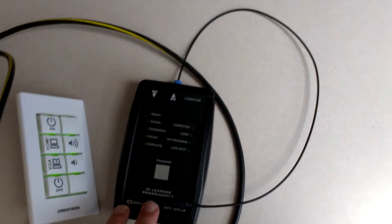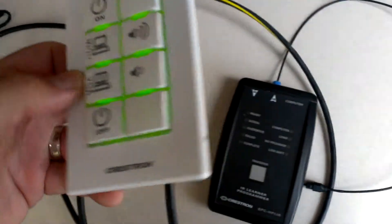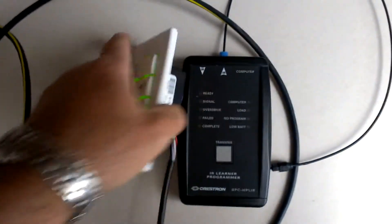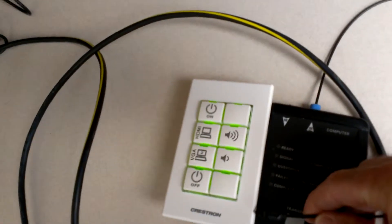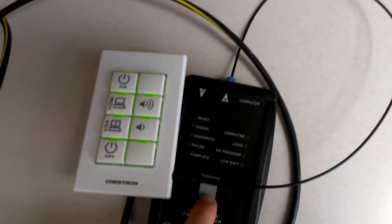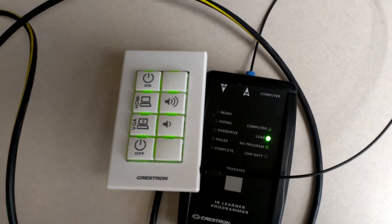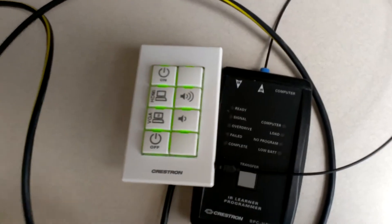We've got our learner — we've already got it programmed. Take the fiber optic cable that comes from the learner, and you'll see on the side of the keypad there's a little hole. Stick the fiber optic cable in that hole, then press the transfer button. We're going to see some lights blink. It says load, and the keypad flashes. That should be it.